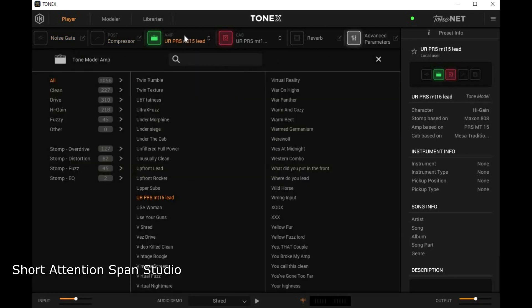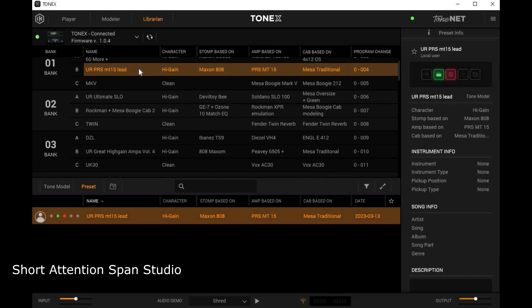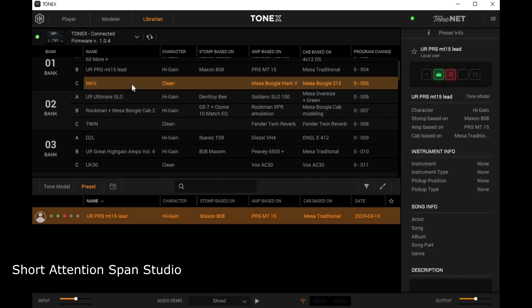Now back to the amplifiers — let's go to the librarian. We're here on this amplifier, let you have a listen real quick. That's a Paul Reed Smith MT-15, Mark Germani model. Some clean tones.